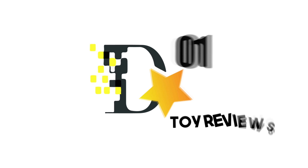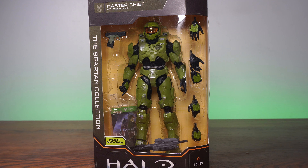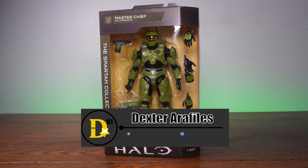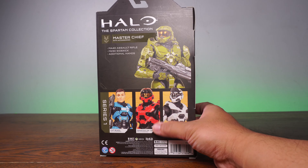I'm here to finish the fight! What's up everyone? Thank you for joining us once again on the D-Star01 channel. I'm your host, Dexter Veraculous, and today we'll be unboxing the Spartan Collection Halo Master Chief with accessories. I believe this is him in his Halo 5 armor, and I'm pretty psyched about this one.